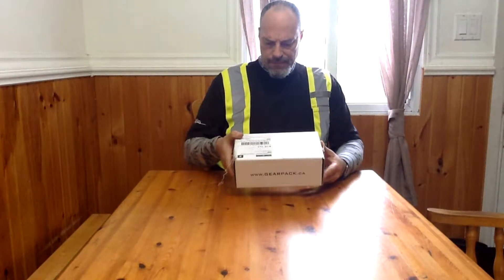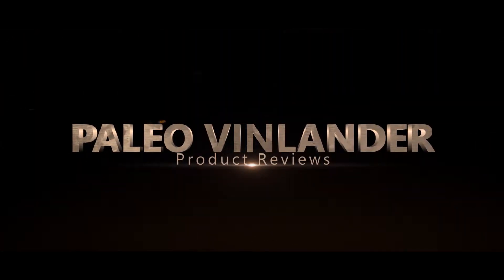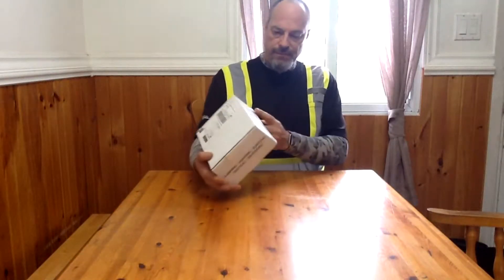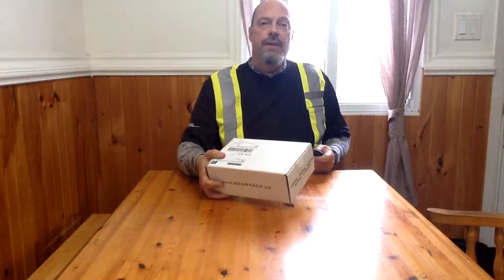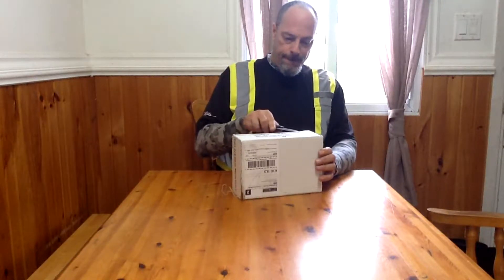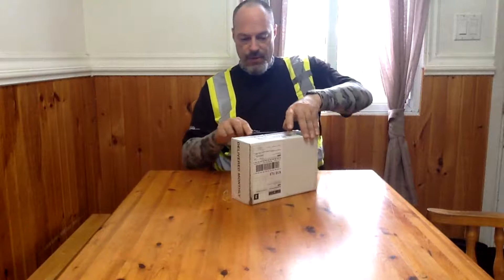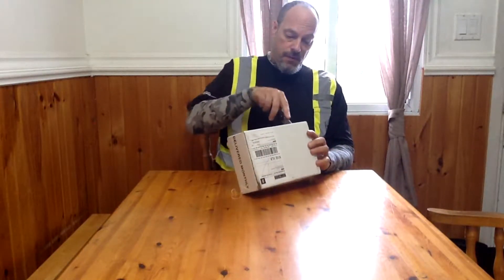Today on Apilio Vinlander we're doing an unboxing of Gear Pack, a Canadian subscription box from gearpack.ca. I just got this and don't know what's inside. I have the second tier of the subscription, which is the basic plus — meaning every time you get the box you also get a knife. The theme this time is self-defense.